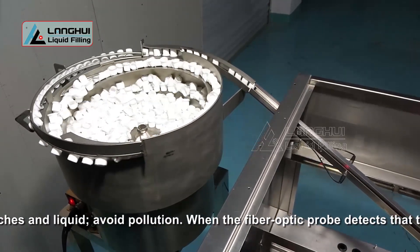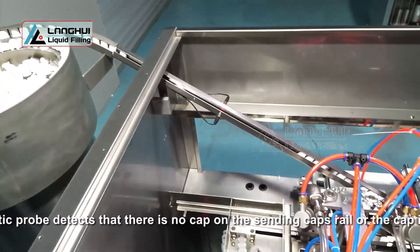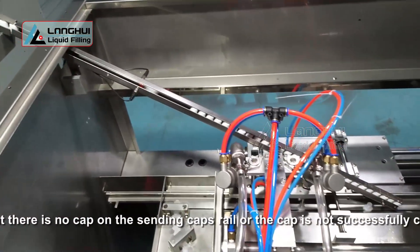When the fiber optic probe detects that there is no cap on the sanding caps rail, or the cap is not successfully covered on the spout, the touchscreen will prompt "No Caps."